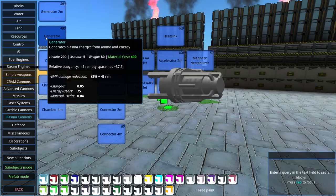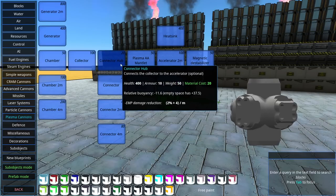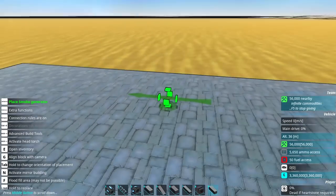So we have the things creating the plasma, the storage, and then that moves into the weapon itself, which I assume the mantlets are also acting as the cannon piece itself. Yes, they are. Okay, that's pretty straightforward to me. Let's see how this thing actually connects up. It's time to build some very deadly lego.